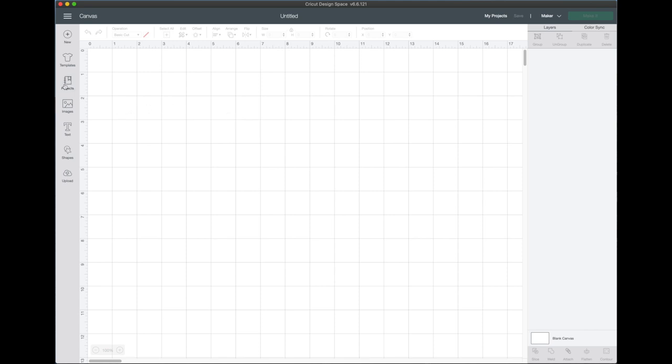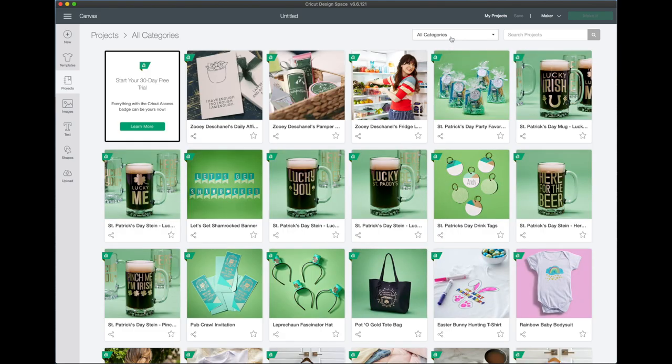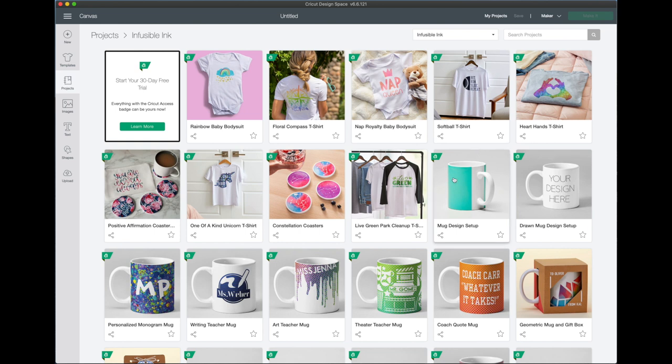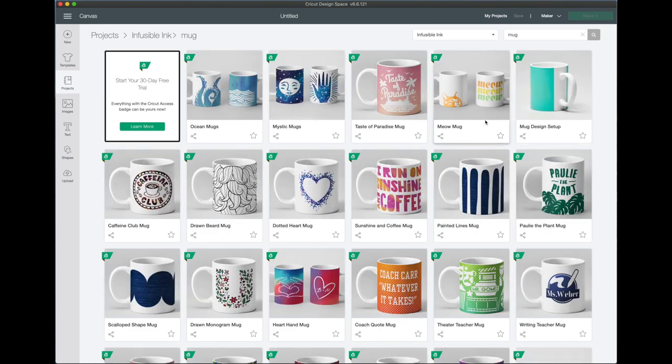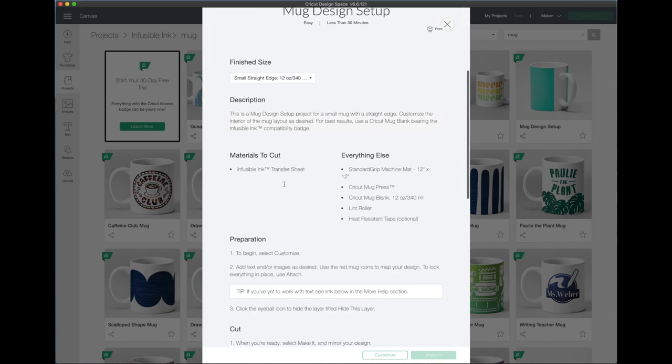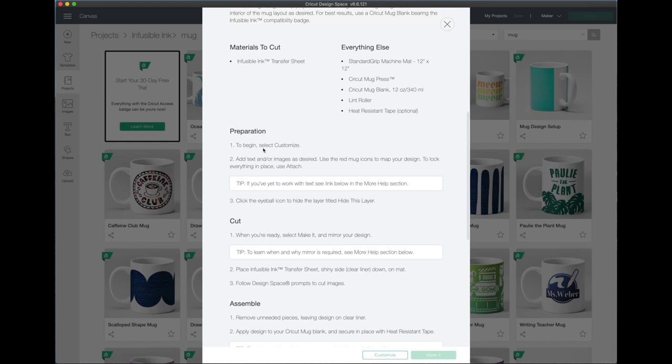To find that, we're going to click on Projects, All Categories, then scroll down to Infusible Ink. It's right here, but just in case by the time you're watching it's not there, if you just type in 'mug' it'll pop up for you. Go ahead and click on Mug Design Setup.